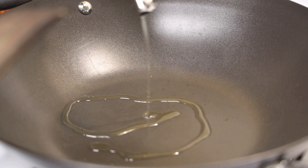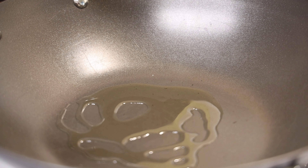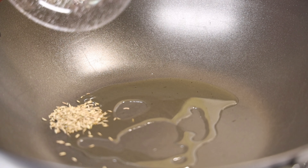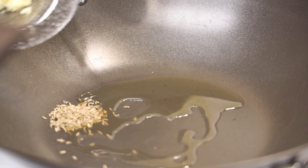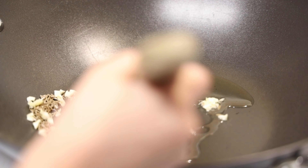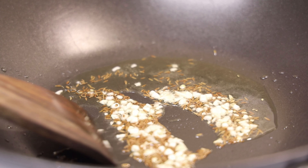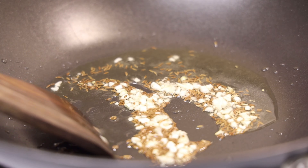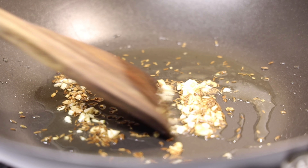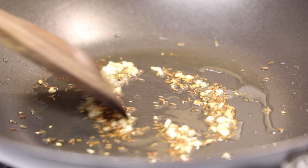In a separate wok on medium flame, I'm going to add my oil along with my cumin seeds and my chopped garlic and cook until it's light brown. Do not burn your ingredients. As you can see, my chopped garlic has turned golden brown and now I'm going to put the rest of the ingredients into this wok.